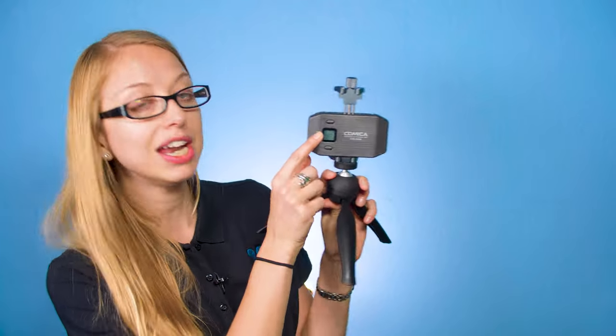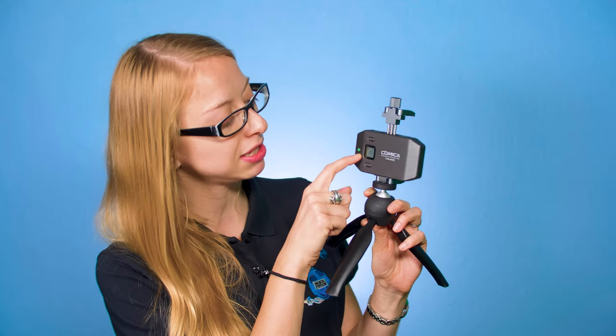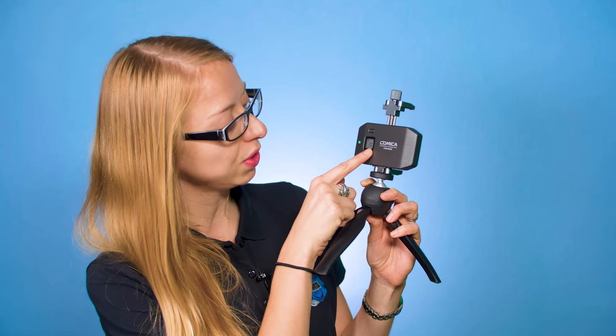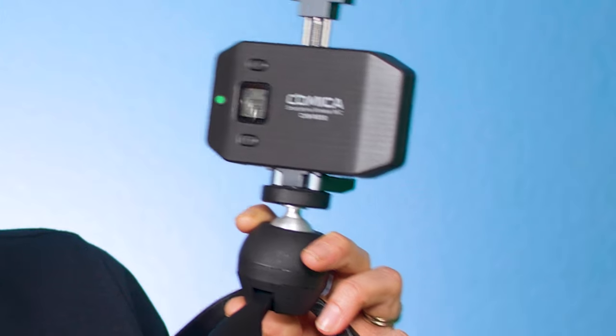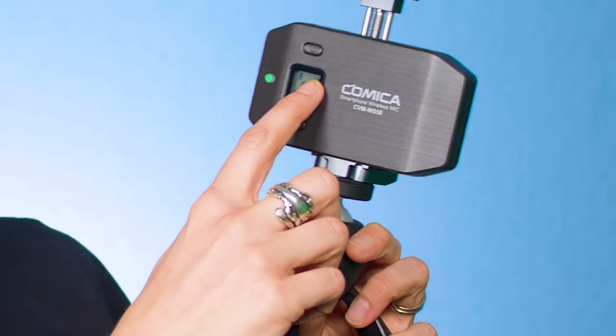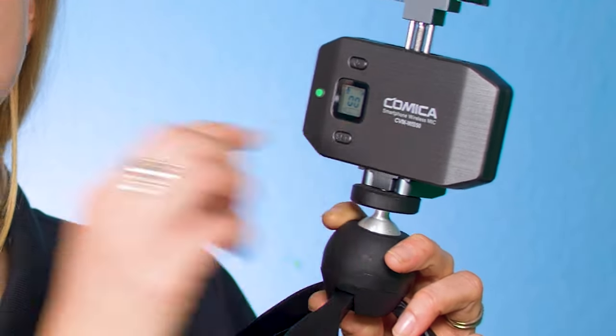To show you a little bit more about how it works: when you turn it on it's going to be blinking green while it's trying to find the connection. Once it is fully connected it becomes a solid green. On this screen you can see the channel you're on — make sure you're on the same channel as your microphone. You'll also see your battery levels, and when you're talking you can see the audio level coming through right on the screen.